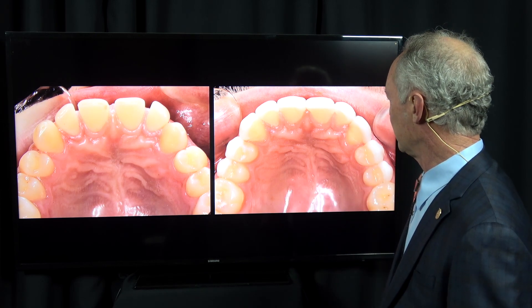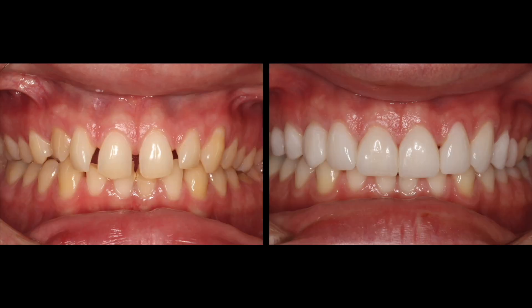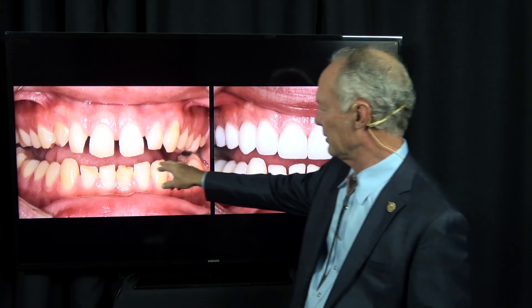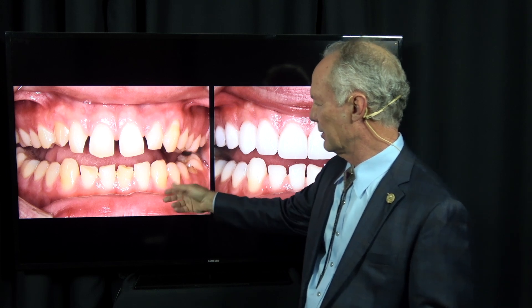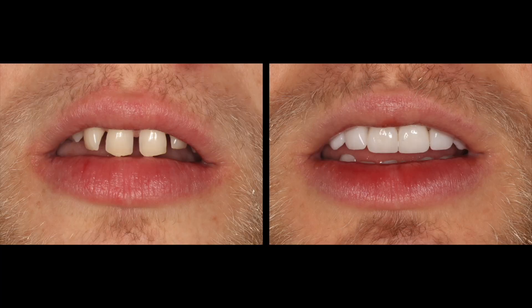This is before and after — veneers on the maxillary anterior teeth back to the second bicuspid, and bonded composite on the lower anterior teeth to repair the chipped areas. Bonding composite makes it look better because the dentin is often brown and it just perks them up. We're going to place veneers on this gentleman's lower anterior teeth at some point. That's the dental minute — these techniques work and they work every time. Subscribe to DentistryMasterclasses.com for an organized library of all the dental minute videos plus complete comprehensive cases and important articles. New cases added weekly, only $20 per month.